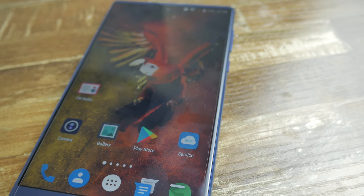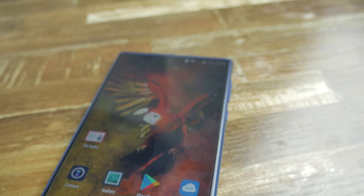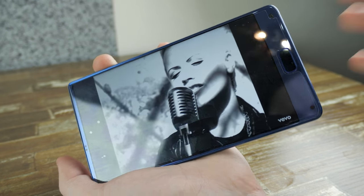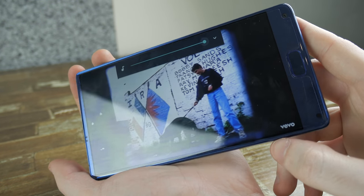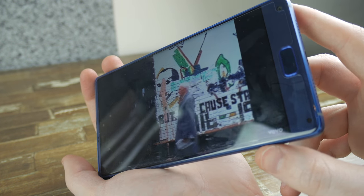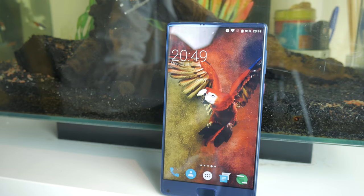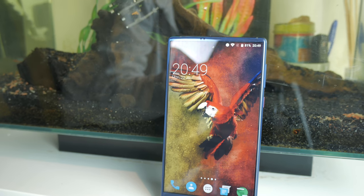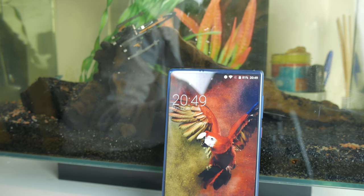I do like to listen to some music out loud and I tend to not faff about with external speakers, so the phone's onboard speakers are certainly my main go-to. In terms of quality they're okay — not fantastic. Once you turn up the volume you do tend to hear a bit of crackling, but they do offer sufficient volume and not too much of that tinny echo some cheaper phones have on the market.